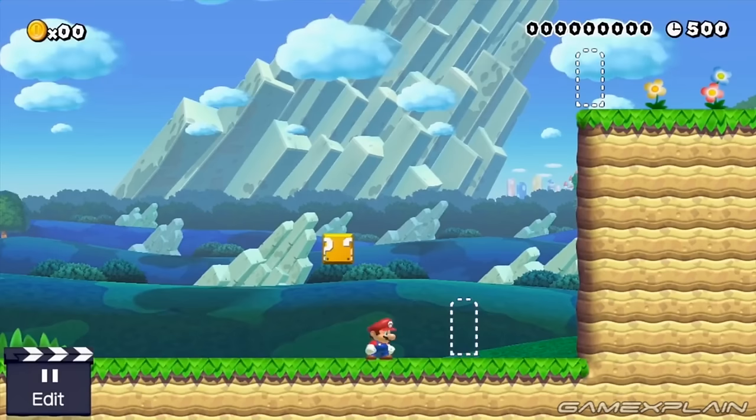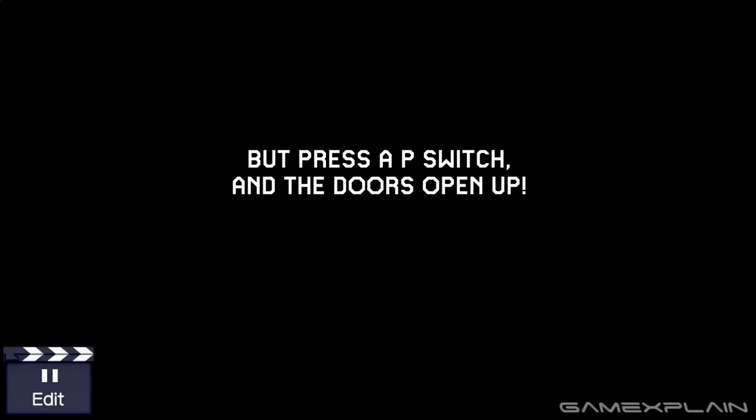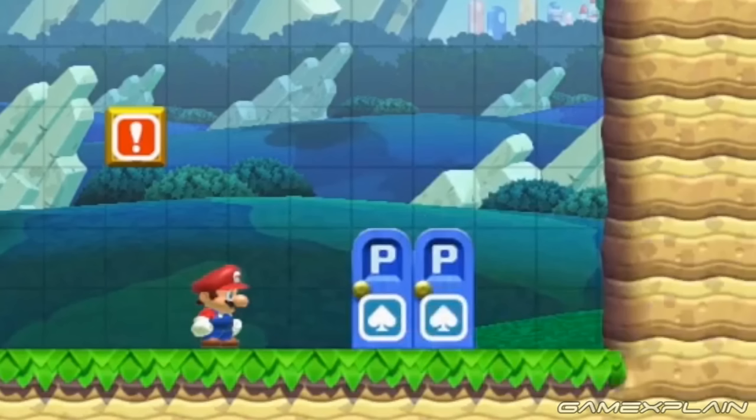For one, you can actually see where the door will appear this time around even if you haven't activated it yet — it has a dotted outline — whereas in other Mario games they were completely invisible. Second, these doors appear to be bi-directional, unlike the ones in Mario World which were one-way only. Also, the P-Switch Doors use the same card icons to denote which set of doors you're currently using, which means you're likely still limited to 4 pairs total in each area, and we're guessing P-Warp Doors share that same limit with standard doors.